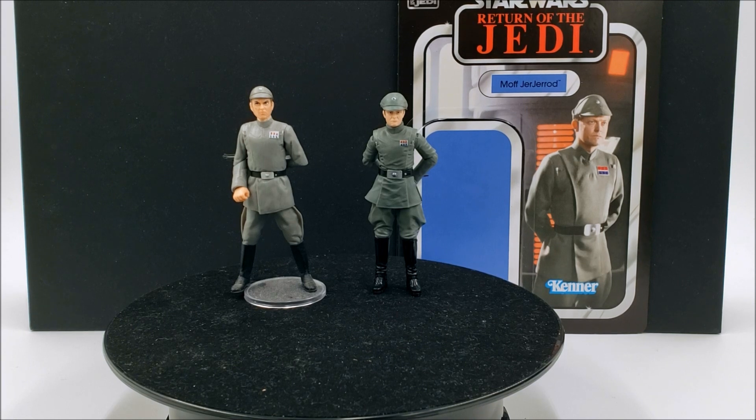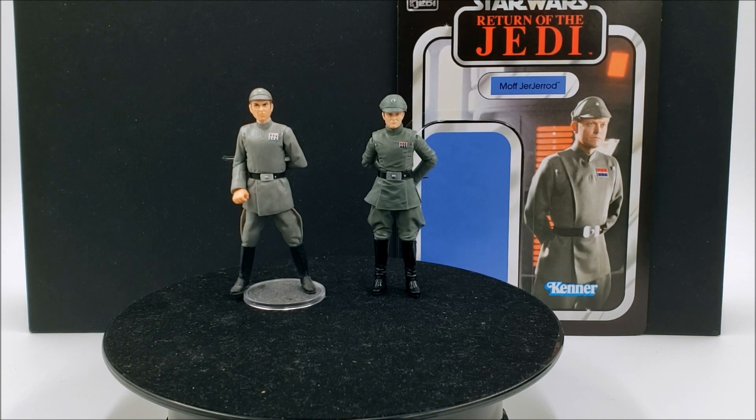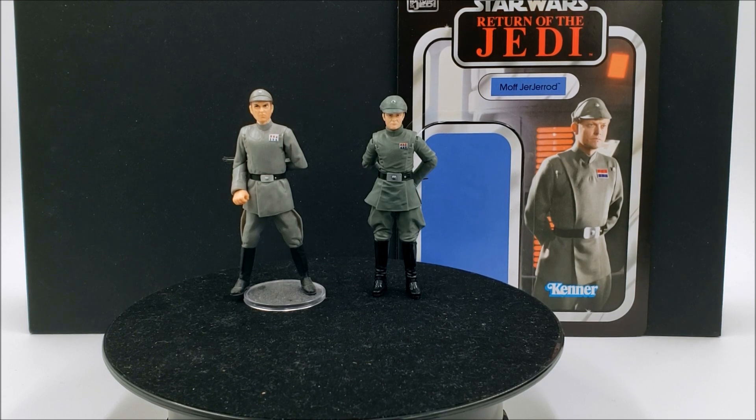We had Admiral Ozzel and a few other ones here and there, but I never really saw them at stores at the time. There was also Tarkin in the Revenge of the Sith line, but at that time I wasn't really interested in that particular Tarkin. If I did want a Tarkin I would have preferred a New Hope one, and in 2006 there was one, but it was in that Imperial officers pack with Wolf Yularen and Chief Bast — a really expensive set, and I think it may have been a Toys R Us exclusive, so my chances of getting it were pretty slim.